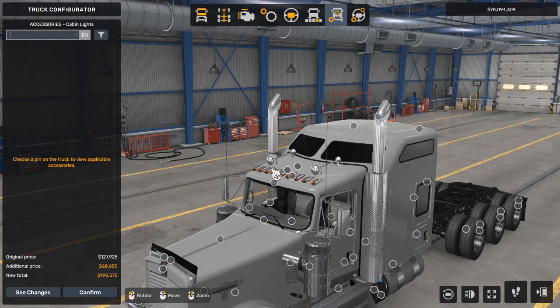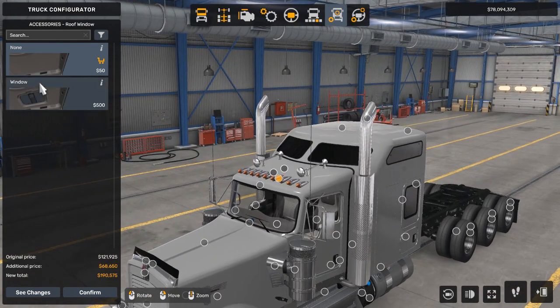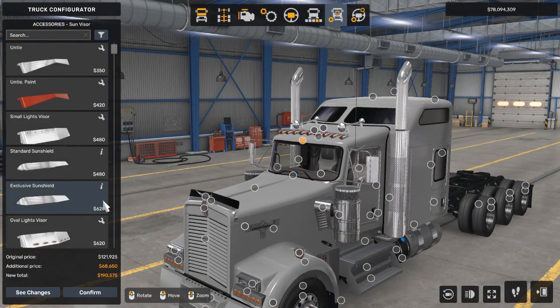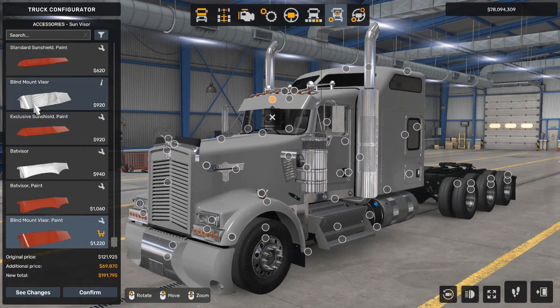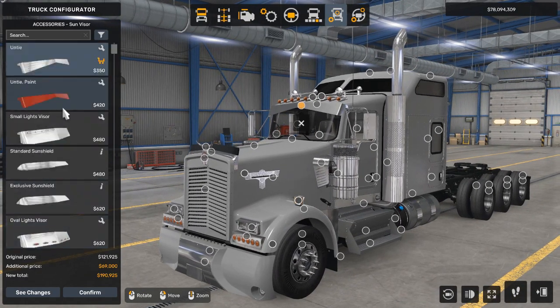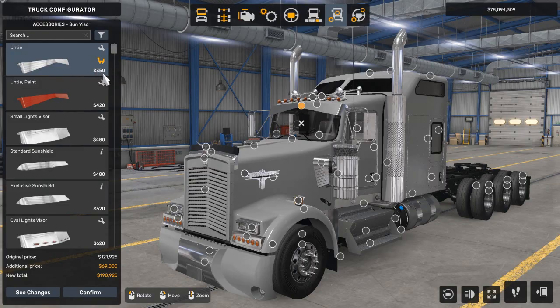Now we're going to go to the roof window — I'm not going to put one on. Actually, let's see if it looks good. I don't really think so — I like just the closed look. Then the sun visor: I'm going to experiment with which ones look really good. I really like the unity chrome — it is the cheapest one, but I really like it. There's not many visors to choose from, but I really like this one. It's cost efficient too — cheaper than the standard sun shield that comes with the DLC.